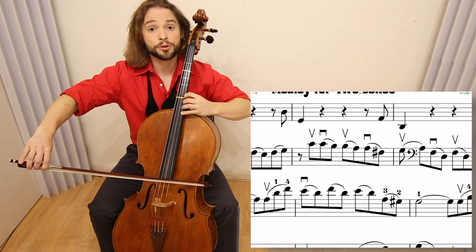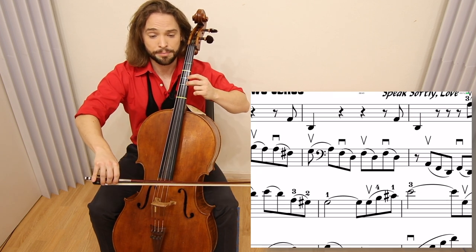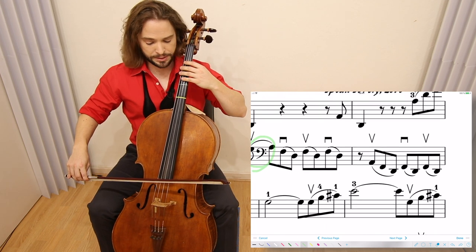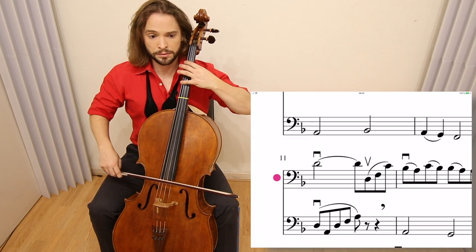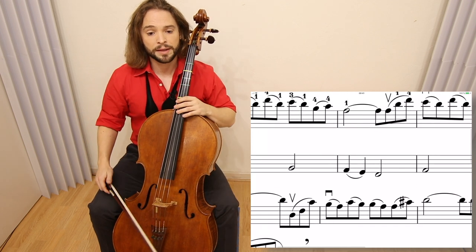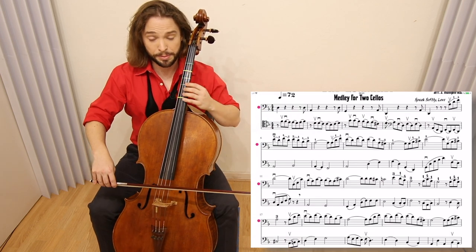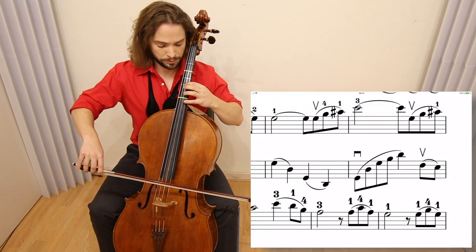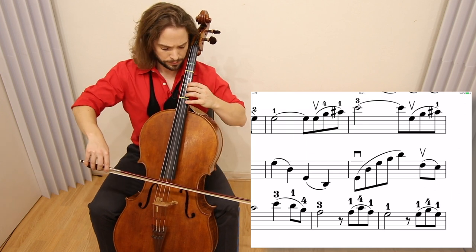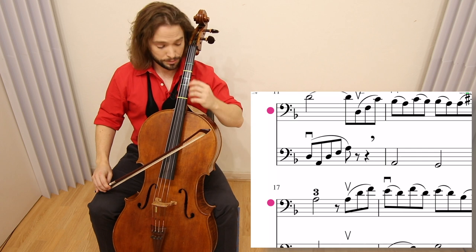Shift back up to fourth position, and be wary — there is a bass clef there to take you down into the C string. From there it's all self-explanatory. Let's take our eyes to measure 10, where we have this repeating arpeggio. Make it nice and smooth; you can also play it with the harmonic.